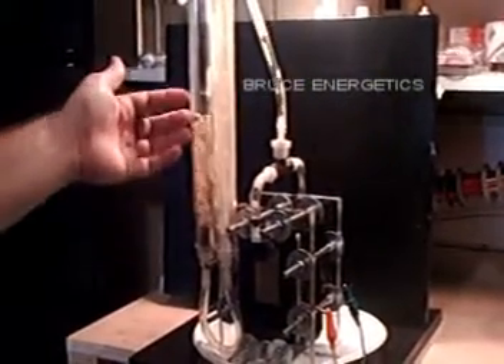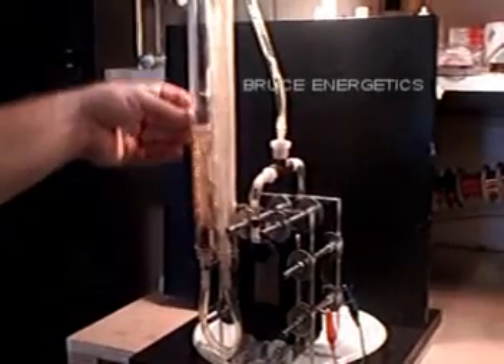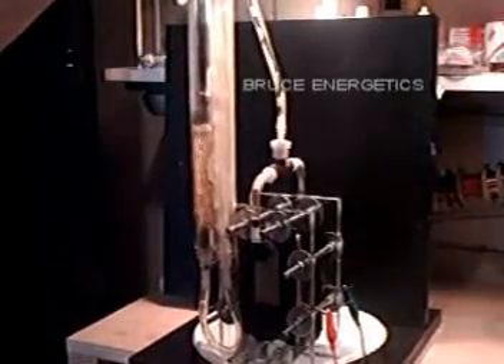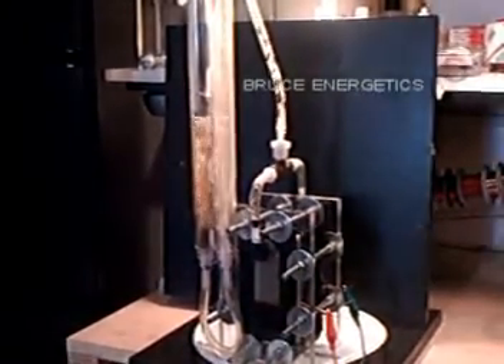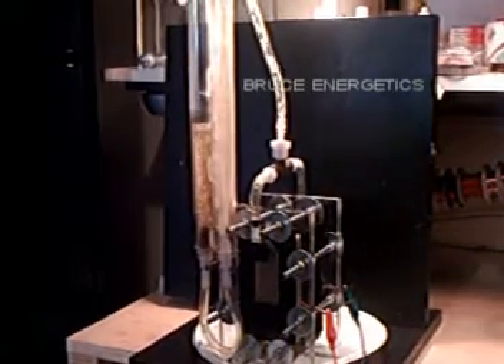You got a lot of foam right here but there's basically no foam over here. If this thing was full of foam it would just be foaming up in like two seconds and spilling over the top. Then you have sodium hydroxide all over the place — it's a hazard, so I've got to work without hazards.